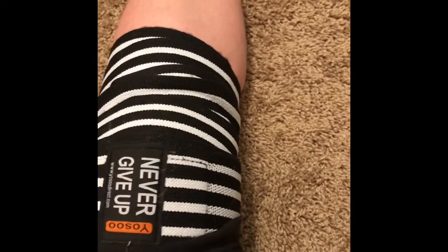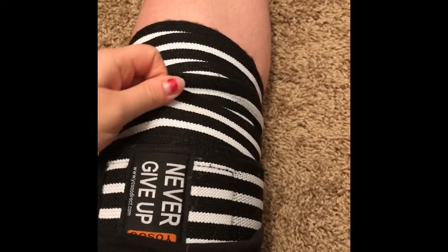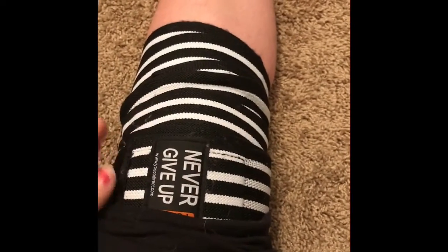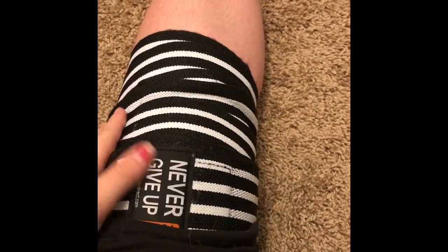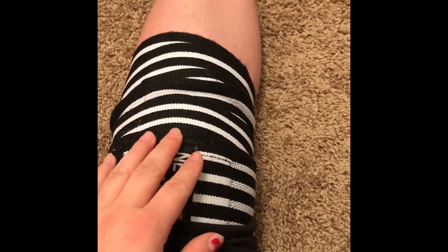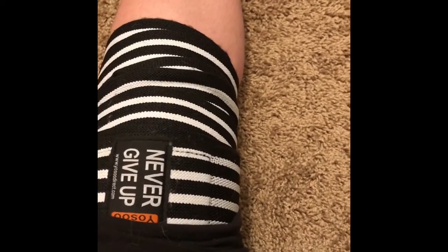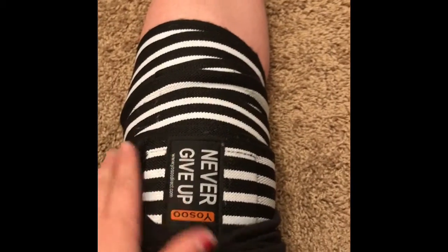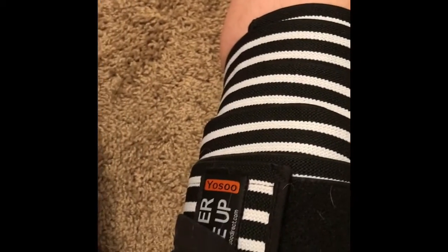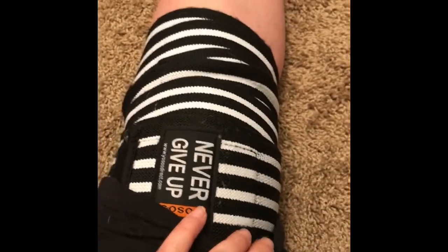They're really stretchy. My husband has really bad knees and he tried these on as well and really liked them. The best thing I've noticed is there's no pinching. All the other knee braces we've tried are very uncomfortable and cause a lot of pinching. But these move with you and stretch with you, so they don't cause any of that discomfort.